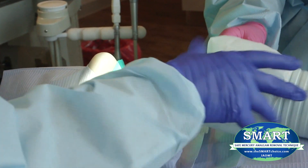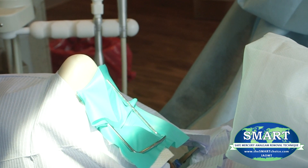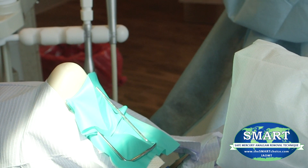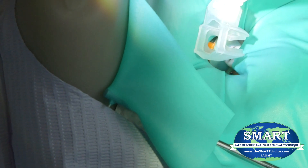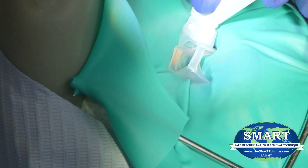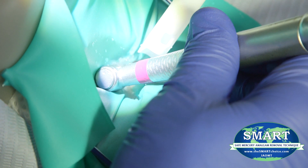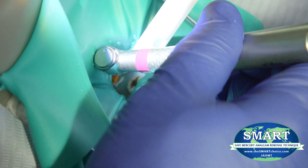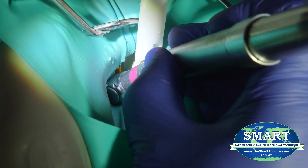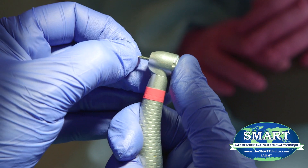During amalgam filling removal, the dentist should utilize an IQ Air Dental Mercury FlexVac or similar device in close proximity to the operating field — two to four inches from the patient's mouth — to mitigate mercury exposure. High-speed evacuation produces better capture when fitted with a cleanup device, which is preferred. Copious amounts of water to reduce heat and a conventional high-speed evacuation device to capture mercury discharges should be used to reduce ambient mercury levels. The amalgam should be sectioned into chunks and removed in as large pieces as possible using a small diameter carbide drill.